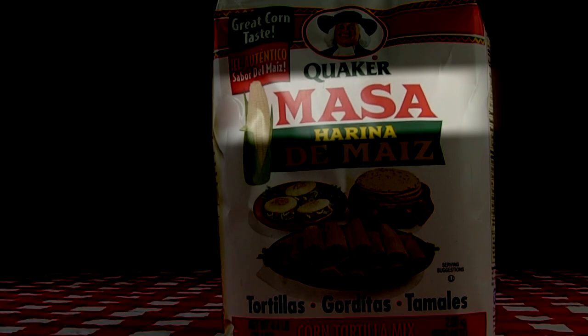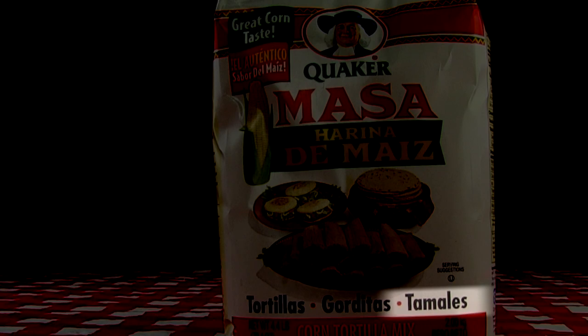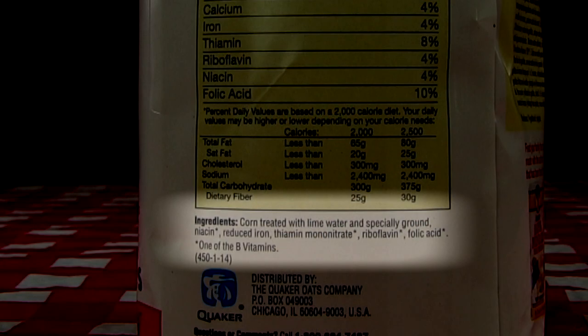The next step is making the crust. You want to use masa. If you look on the package you'll see this is for tamales — the corn for this flour was treated with lime water. This is not corn flour or cornmeal. If you don't use the correct flour, you won't like the results of your tamale pie.